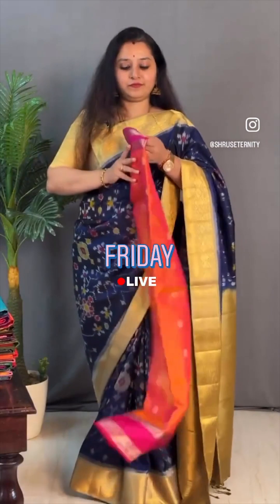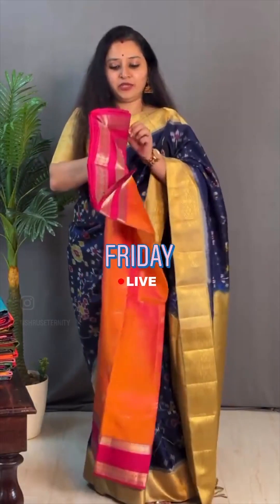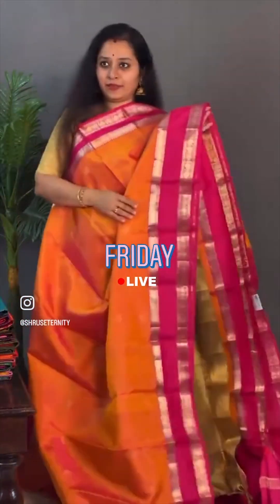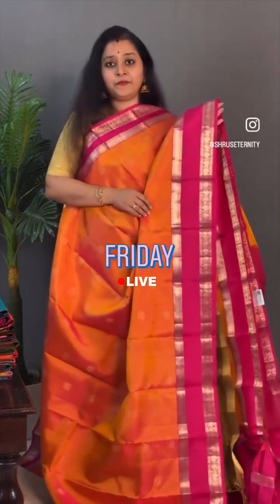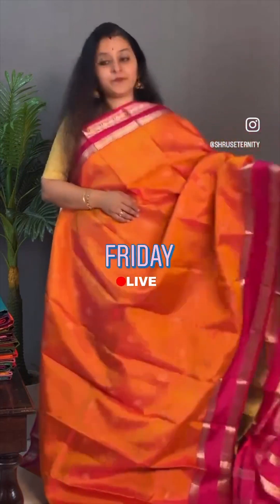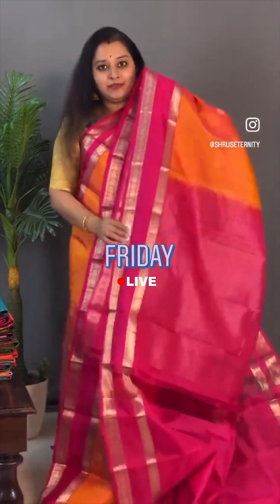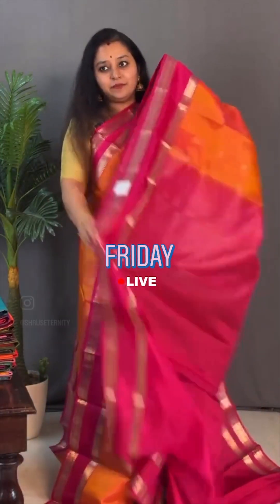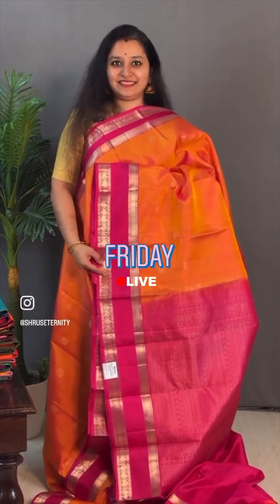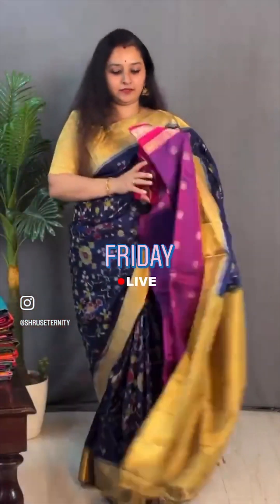Moving on to saree number 4, priced at ₹8,999. A light orangeish pink with a dark brown-pink combination. This has got a nice traditional red fit pattern in the border. We have three colours in this — lovely colours with magha buta and silver zari all over the body. That's going to be the pallu in pink, and it comes with a plain fit pattern with a nice delicate traditional border. This one is priced at ₹8,999, and it comes in a tumba of colours, all priced at ₹8,999.